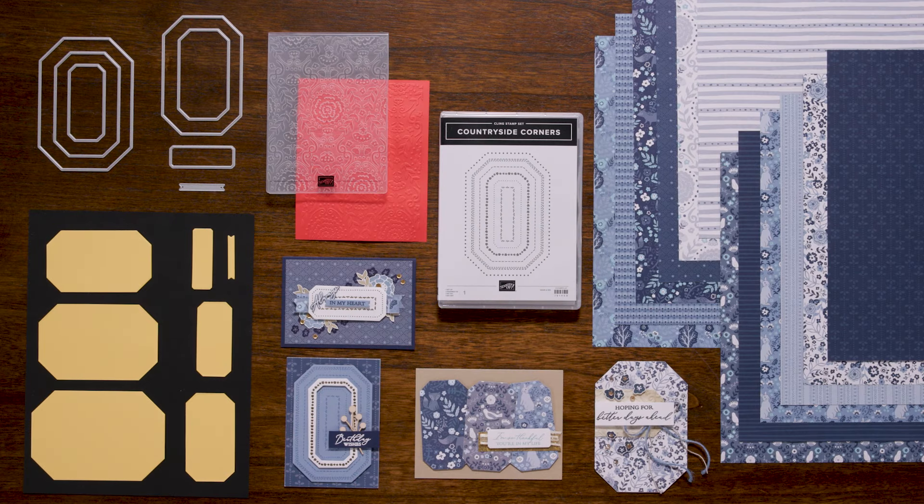Hi Crafters! I'm Trevor, here to introduce you to the Countryside En-Suite Collection, a stunning line of card making products that is sure to inspire your creativity. Whether you're a seasoned card maker or a beginner, this collection has something to offer everyone.